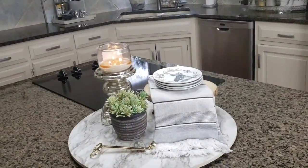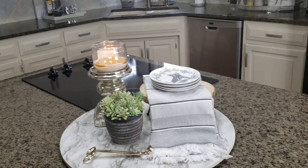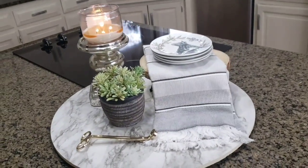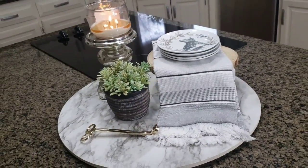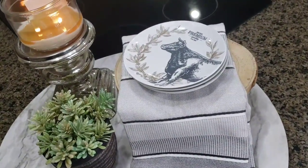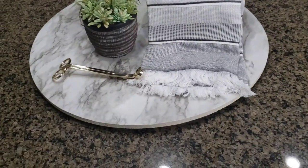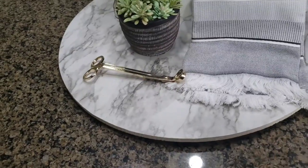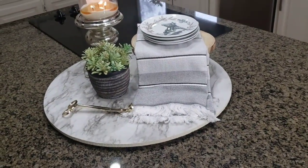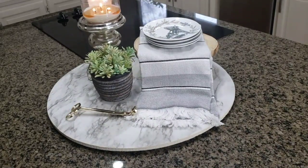Here on the island, I try to keep it pretty simple as well. I'm always burning a candle, and I just place a little greenery for a little life. I have the dessert plates that I got from Dillard's, and then this round — it was a wood table round and I just covered it with some contact paper that I got from Walmart. I think it turned out really nice.